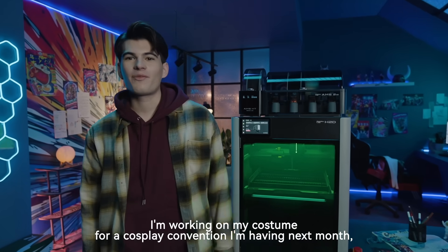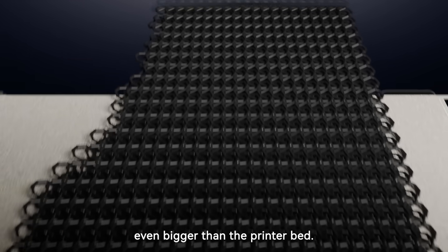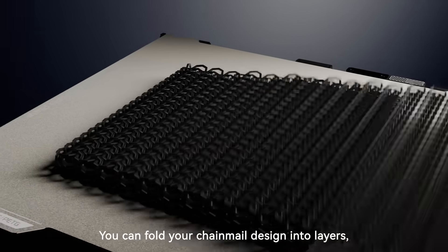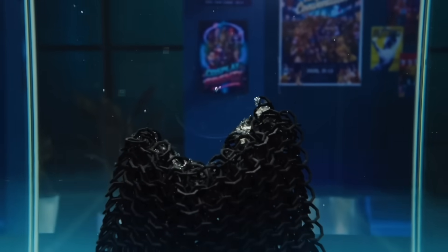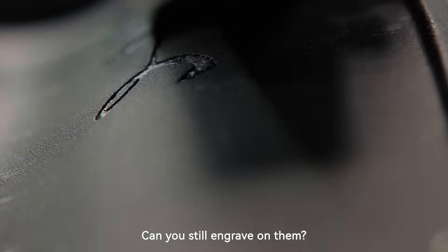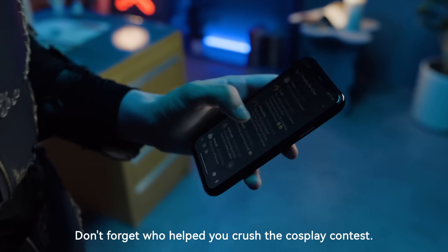Timmy, what are you up to? I'm working on my costume for a cosplay convention next month, but I'm having some trouble with the chainmail. Can you give me a hand? The costume is going to need a large piece of chainmail, even bigger than the printer bed. Don't worry about removing support or size limitations — you can fold your chainmail design into layers, allowing you to print an extra-large chainmail all at once. Watch as the supports dissolve in the water. Ready for the finishing touches on this epic armor? But these pieces have a lot of curves — can you still engrave on them? Even on curved surfaces, I've got it handled. This leather will strap the whole piece together. Looking sharp, Timmy. Don't forget who helped you crush the cosplay contest.